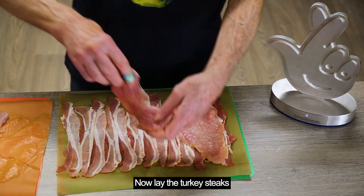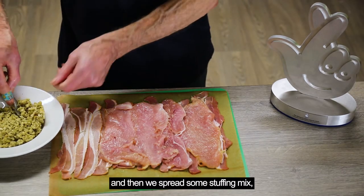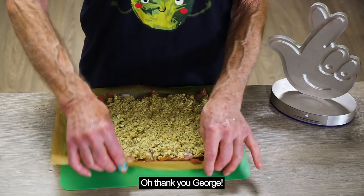Now lay the turkey steaks on top of the bacon and then we spread some stuffing mix as evenly as we can. Don't forget the cranberry. Oh, thank you George.